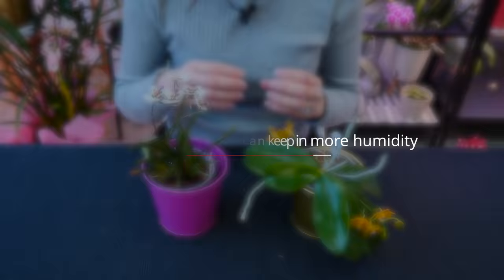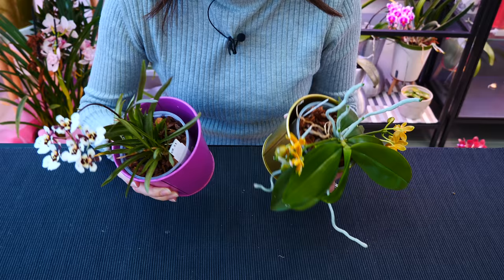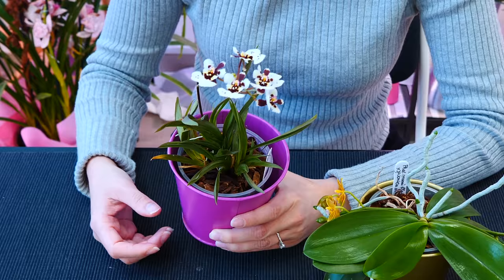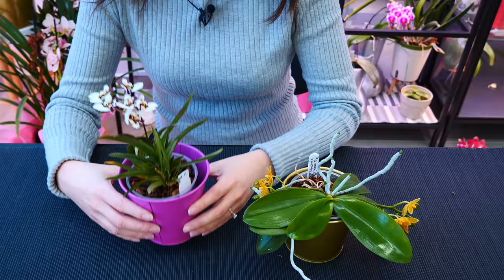Benefit number five — which again can be a con — decorative pots can maintain humidity inside the actual orchid pot for a little longer. Let's get the misuse out of the way: if you use a decorative pot that creates a perfect seal with the interior pot, the roots might suffocate if water doesn't evaporate fast enough. But that is not a con of decorative pots — that is just misuse. When choosing a decorative pot, make sure there is some space between the orchid pot and the decorative pot for water vapor to access ambient air. If the decorative pot is too tight, water will condensate and fall right back inside.